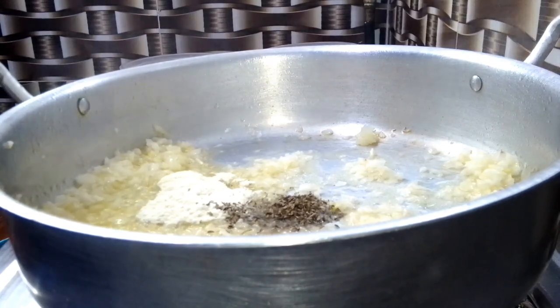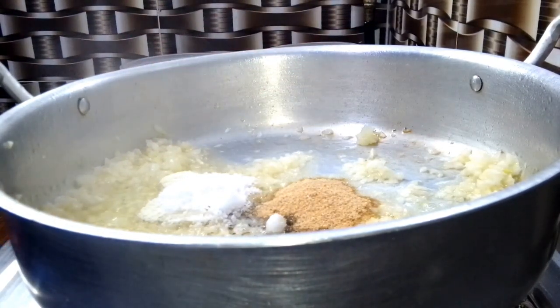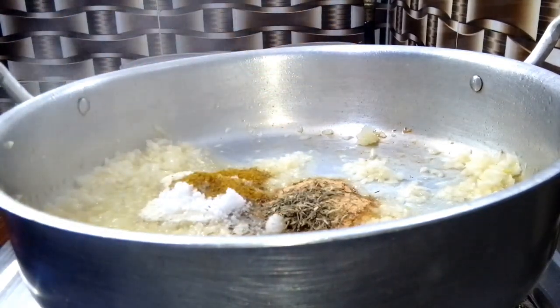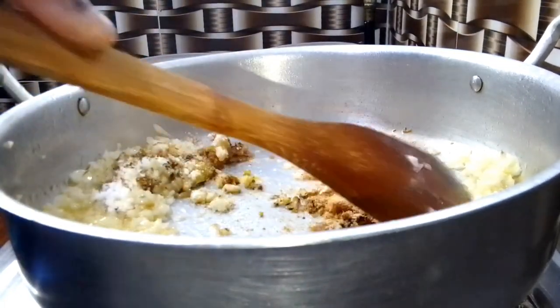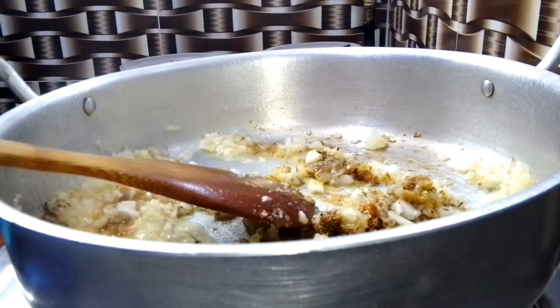A few minutes later, I added some garlic powder, some oregano, salt and seasoning powder, some curry and thyme. Feel free to add any spices of your choice. Once I add all the spices, I just stir fry everything together for about 30 seconds or so before I go in with the other ingredients.